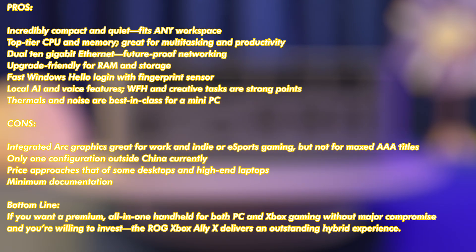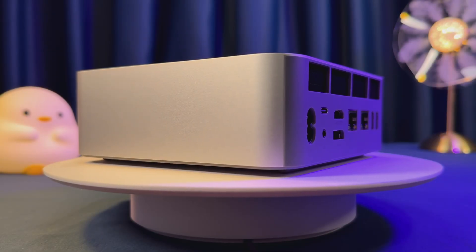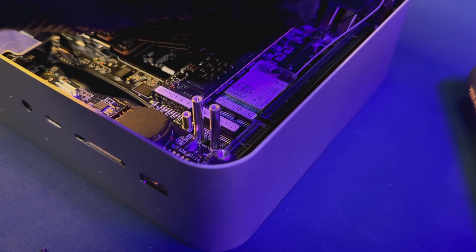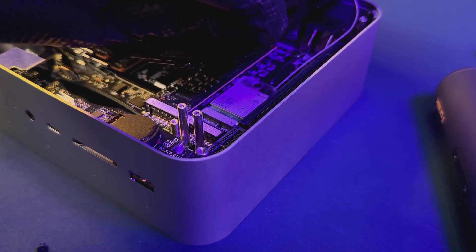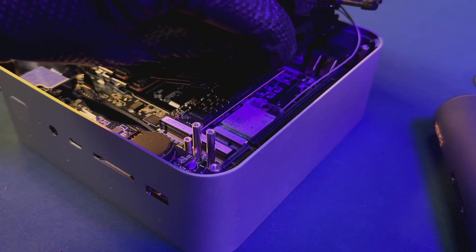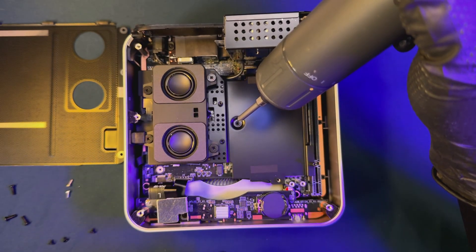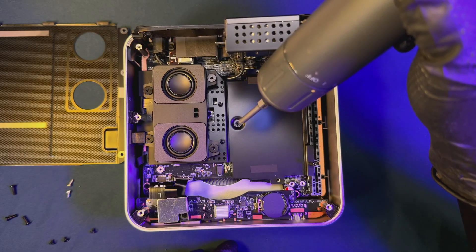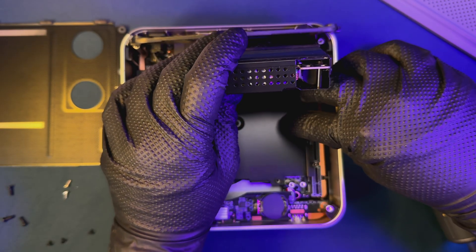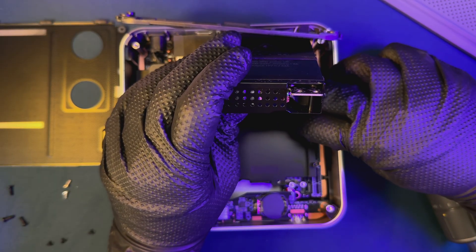Now for the cons. The integrated Arc graphics are great for work, indie games, or esports, but if you want full desktop-level AAA gaming, you'll need to pair it with an eGPU. Right now there are only two main configurations available outside of China, so bare-bones or more affordable versions might be hard to find globally. The price is up there with some desktop and high-end laptop options, so it's really best suited to power users, not casual shoppers. And finally, the documentation is minimal out of the box, which is typical for mini PCs, so you might end up visiting forums if you need help.